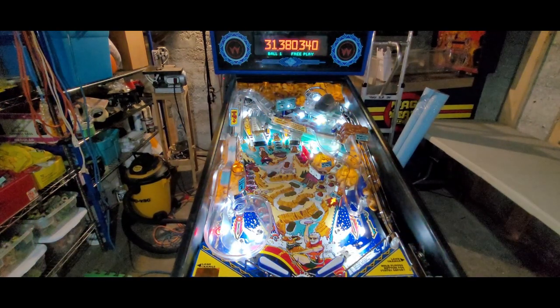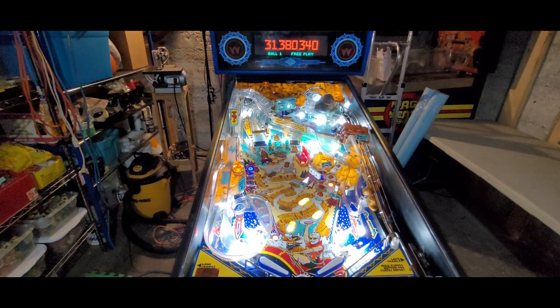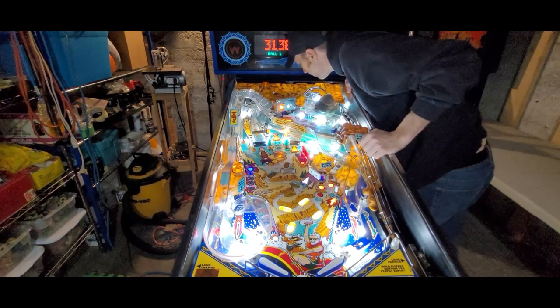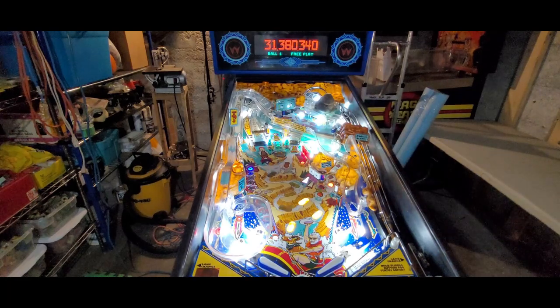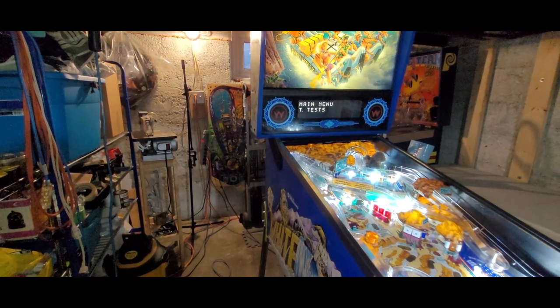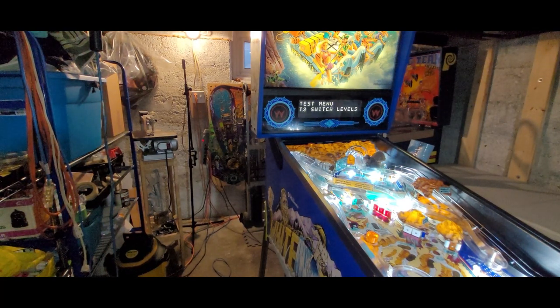Going back to locking balls — number two is showing a new issue. The opto must not be registering for the second ball, or the ball's not settled in there. Let me look. Yeah, so locking the second ball seems to not register. Let's go into active switch test. The whirlpool popper — something is going on there. We were getting somewhere, but I now obviously have to mess around with a few things. Upper flipper, left orbit, and the switch issue — got some stuff to figure out.